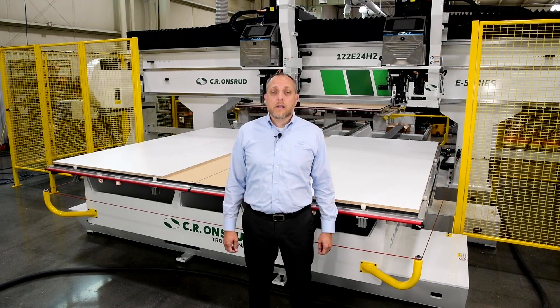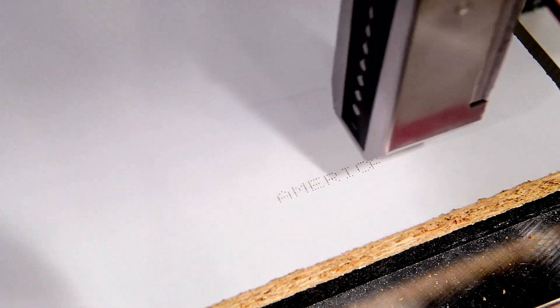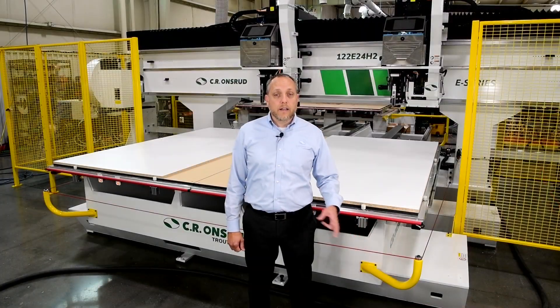Another unique feature of this machine are the independent inkjet printing units for each of the two heads. This printing option allows you to mark material using a CNC controlled inkjet system. Our customer will be marking parts for easy identification down their production line and in the field.